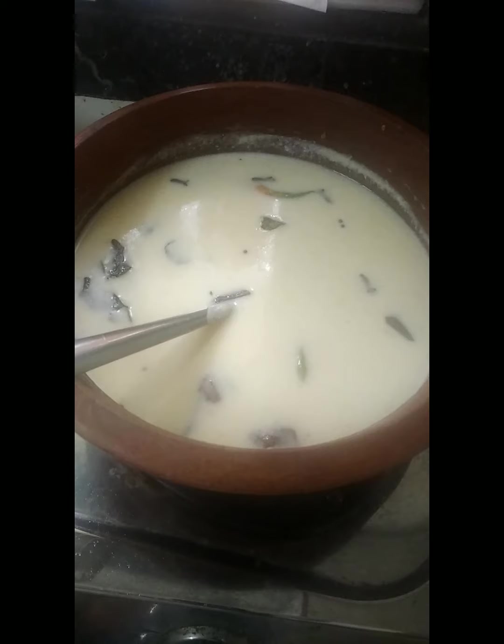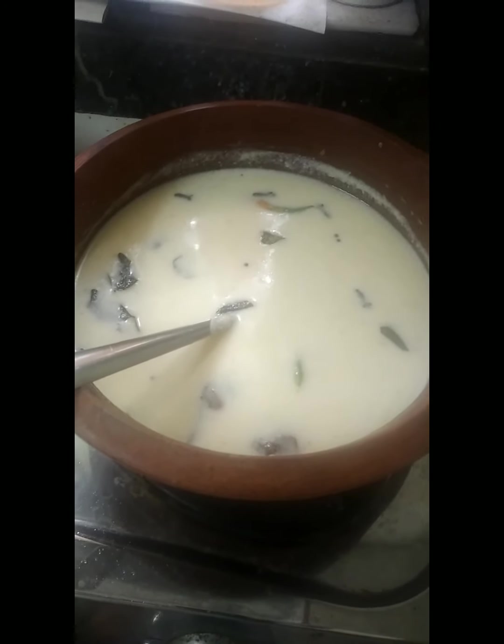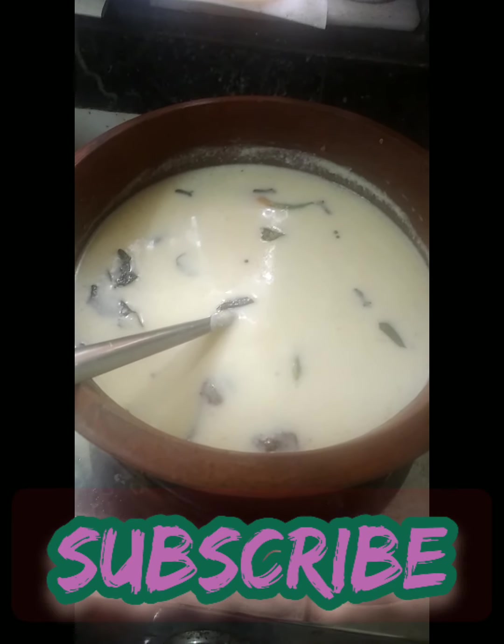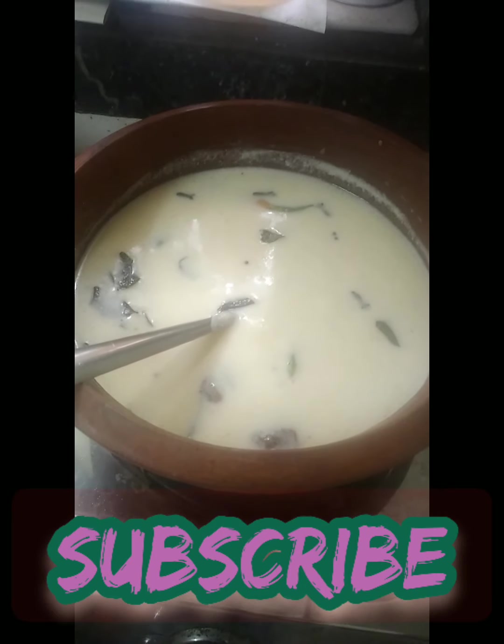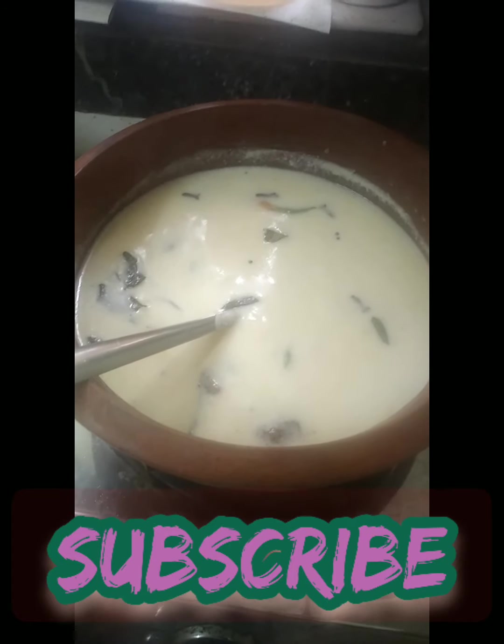Have the Gujarati curry. Remember Ami's Kitchen, Amishi Honavar. Please give a like, a comment, share my video, and subscribe to my channel for those who haven't subscribed. Thank you. My lunch is ready. Amishi Honavar signing off.